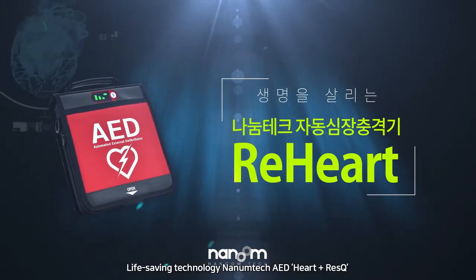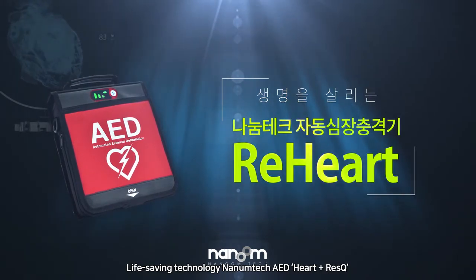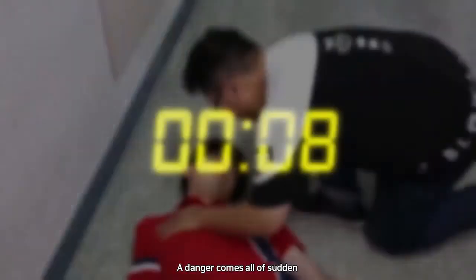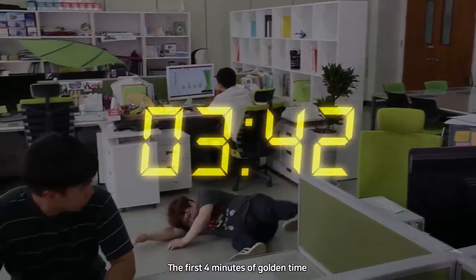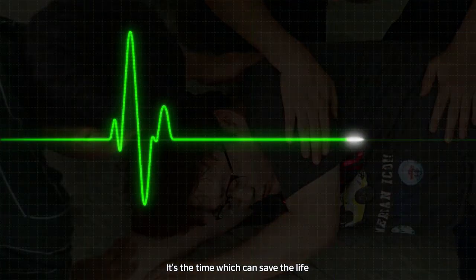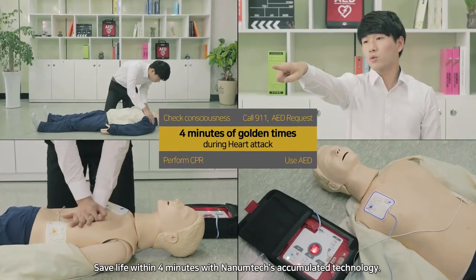Life-saving technology — Nanumtech AED, Heart and Rescue. Danger comes all of a sudden. An unexpected heart attack: the first four minutes is the golden time — the time which can save a life. Save life within four minutes with Nanumtech's accumulated technology.